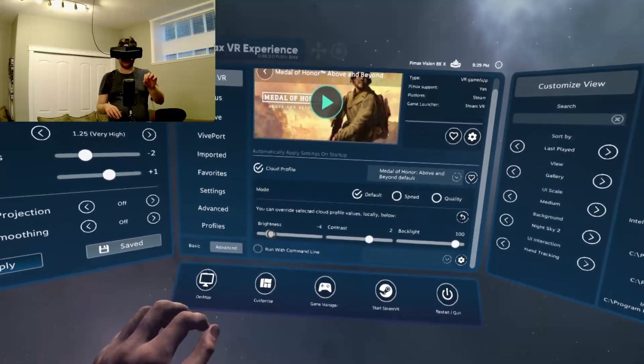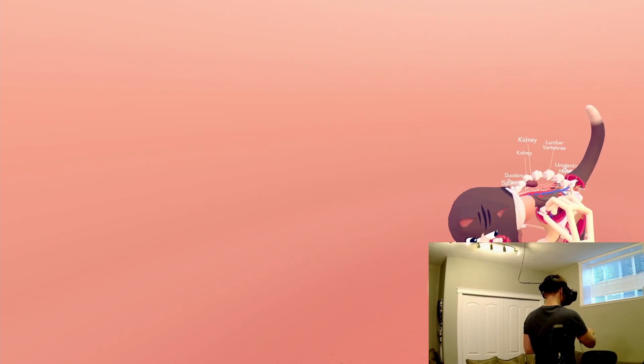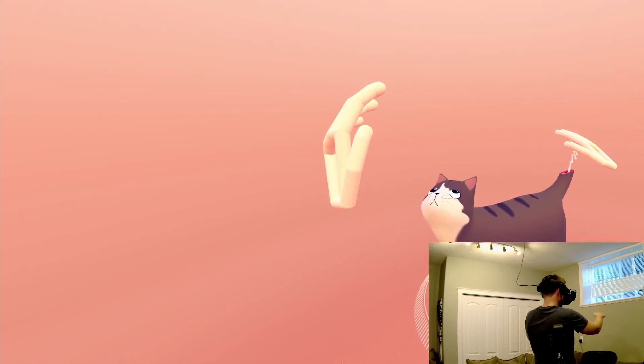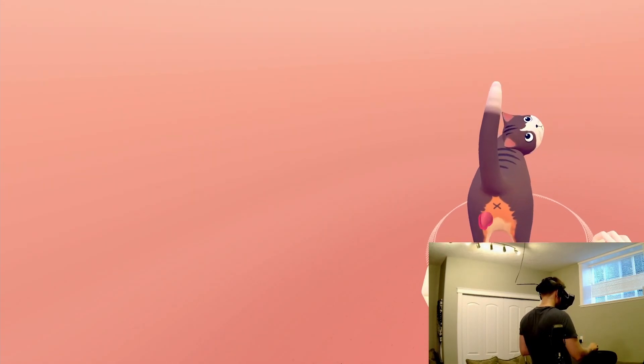It works pretty well, I'm impressed. I'm doing the CAT Explorer demo. I've got these hands and they track perfectly, although in this demo they feel quite small. Okay, this is so weird — oh and I can rotate the cat!